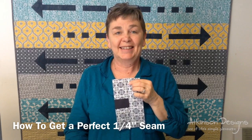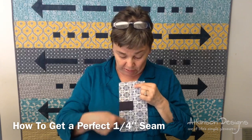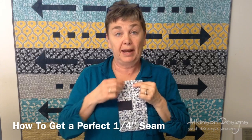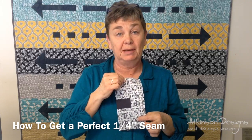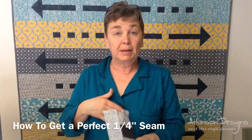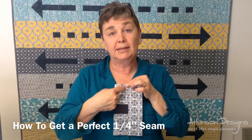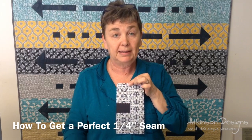Hi, I'm Terri Atkinson and today I'd like to show you how to get a perfect quarter inch seam. When you have a unit that has seams sewn in it, you want it to match up perfectly to one that you've cut that has no seams. Many people will check on the back to measure their seam allowance, but the important thing is how big is it on the front and does it match up to your other pieces?